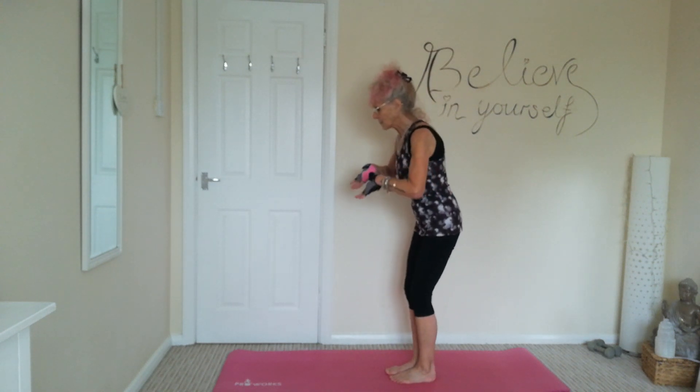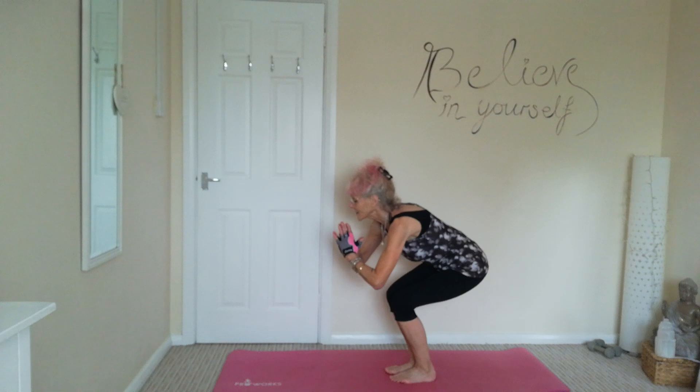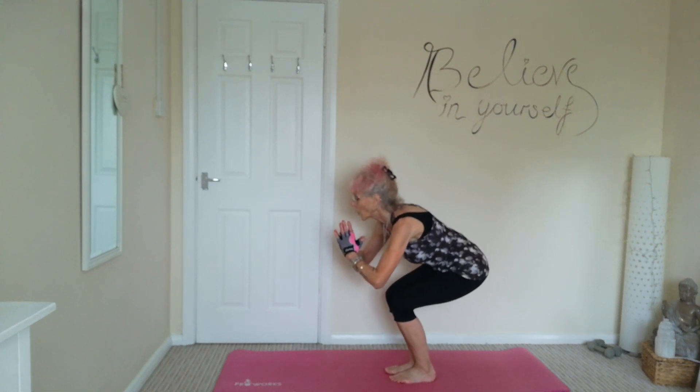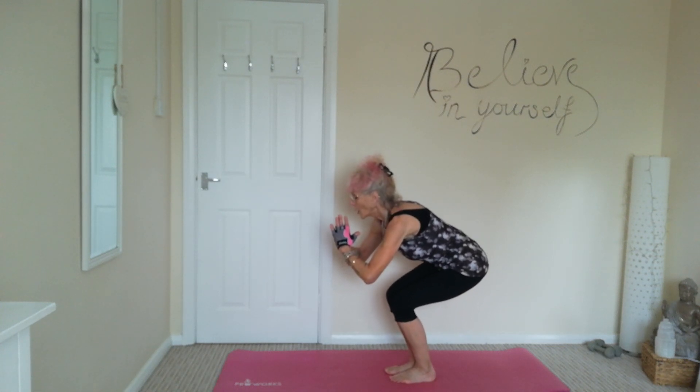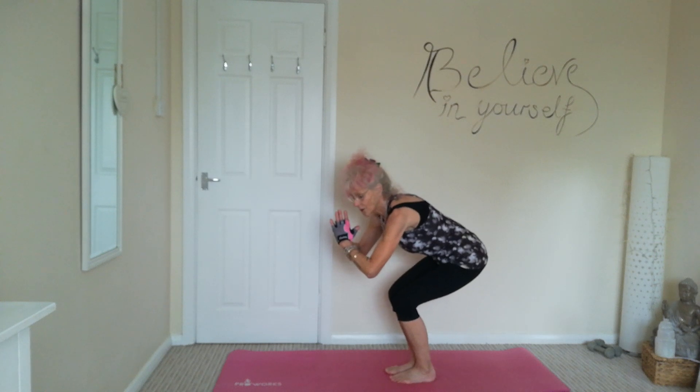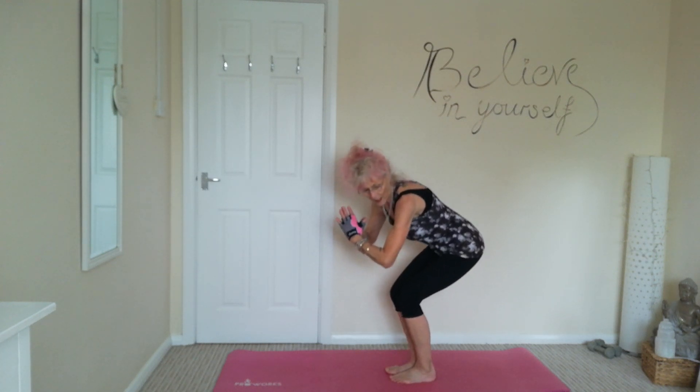We'll stay down and pulse the last 15 seconds. Three, two, and one. Lovely.